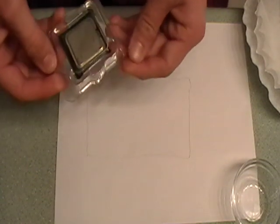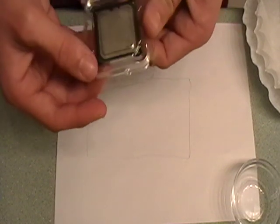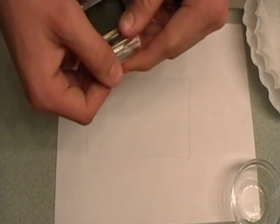I'm going to be showing you how to clean thermal paste off a processor. If you don't know what thermal paste is, it's the residue that is put between the processor and the heat sink and fan.